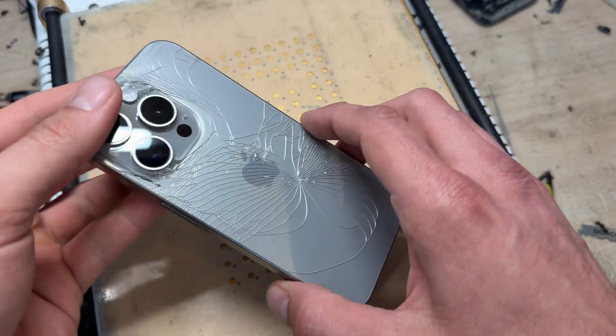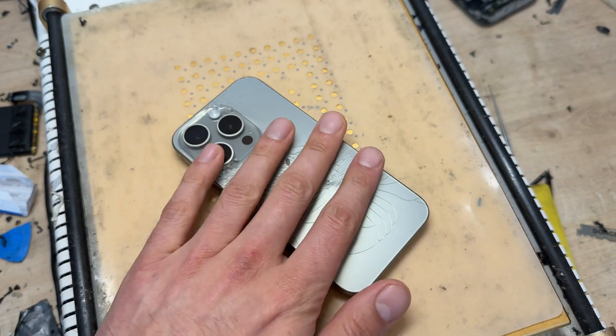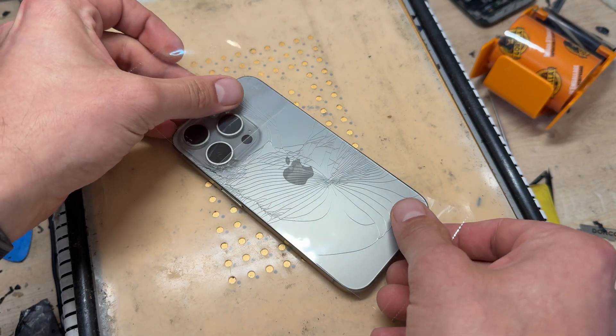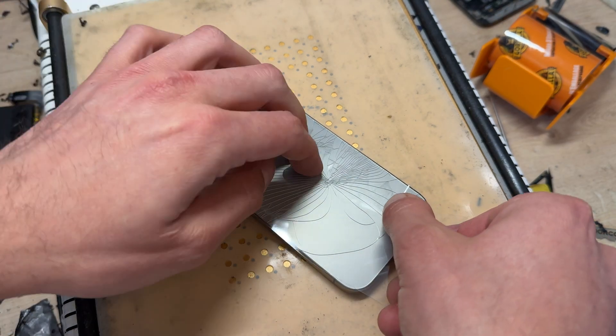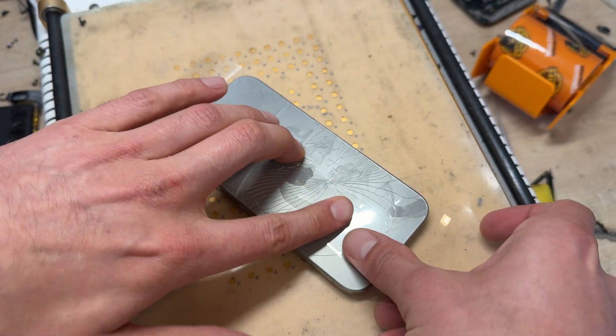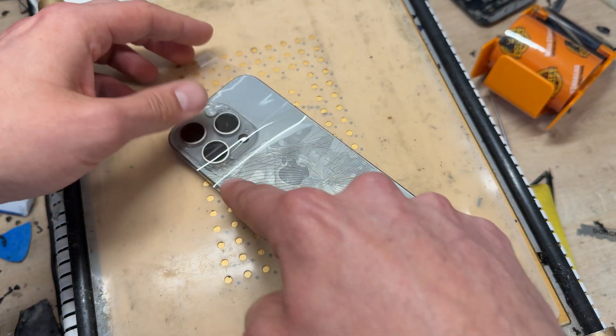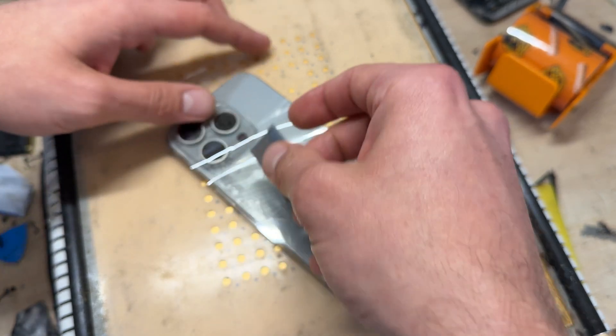The glass on these back covers tends to shoot off everywhere, so I'm going to put some tape on it. I'll use some gorilla tape to cover it all up — it genuinely makes things easier because these glass shards end up absolutely everywhere when you're doing these repairs.